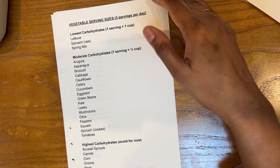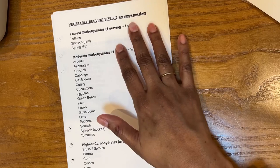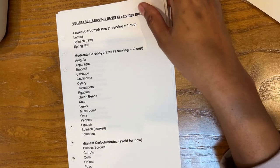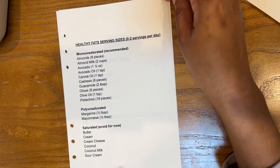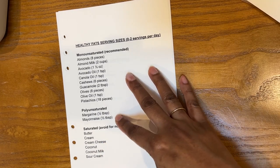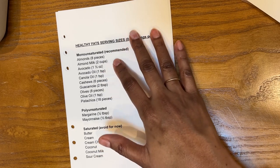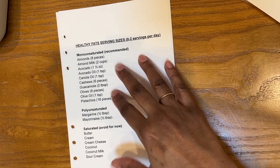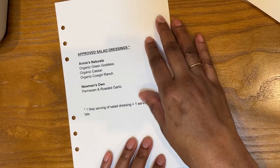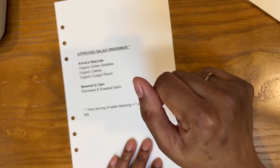Here I have vegetable serving sizes — depending on the vegetable the serving size changes. Really low carb vegetables like lettuce, one serving is one cup. Most vegetables are in the half cup range, and you're supposed to eat three servings per day. These are some of the healthy fats — you want to avoid saturated fats and focus on monounsaturated or polyunsaturated. I've been using olive oil to cook everything, and sometimes having avocado or olives as a snack. I also did a little list of approved salad dressings — just the ones I like — where one tablespoon counts as a healthy fat.